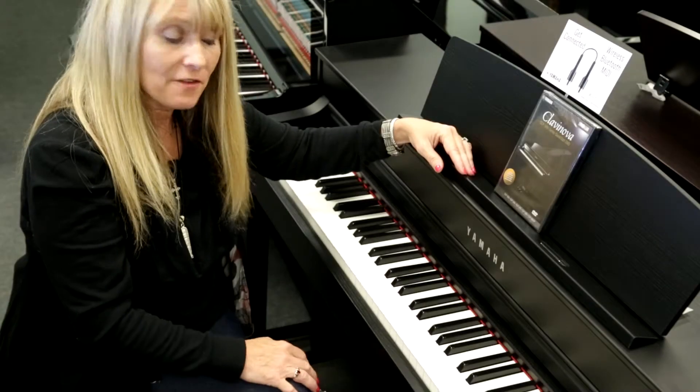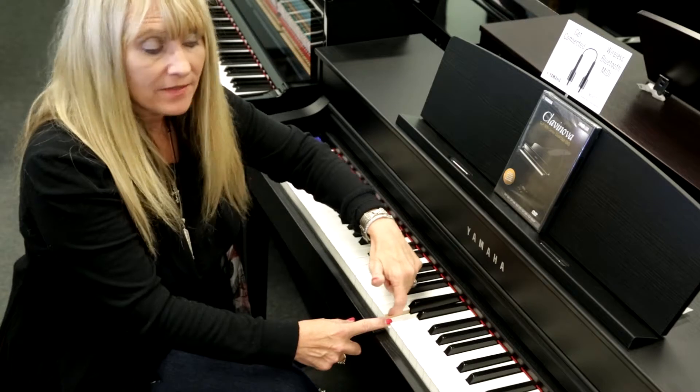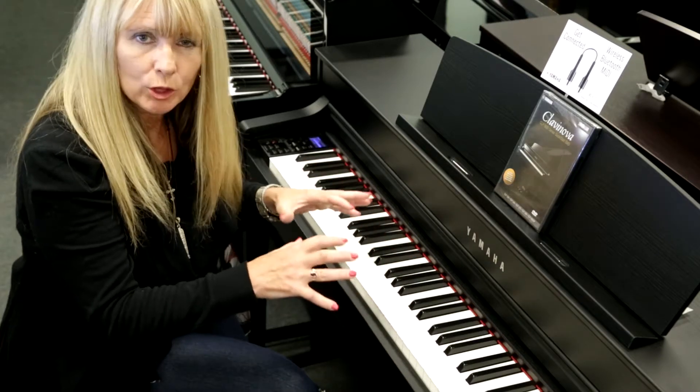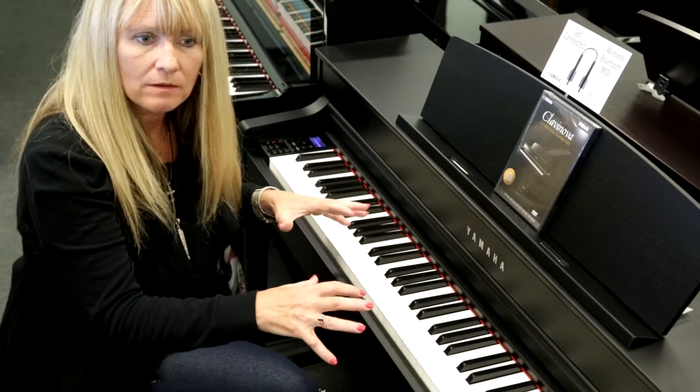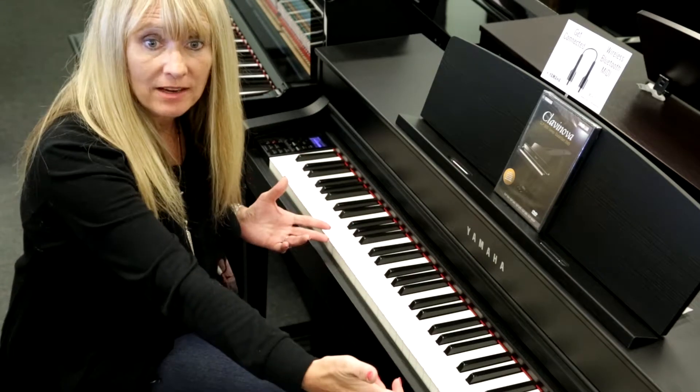On the CLP 545 you do have the wooden white key. This gives you a really great feel on the piano like you would experience in an acoustic piano, along with a graded hammer action.